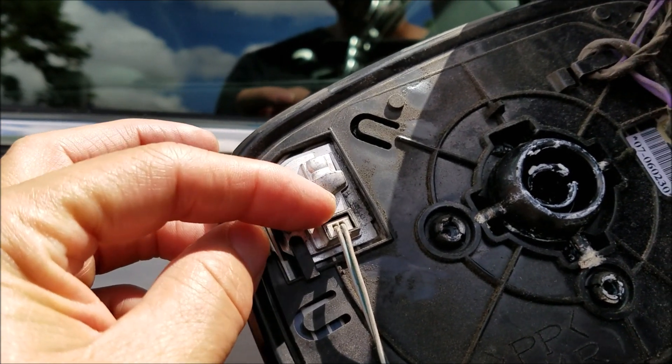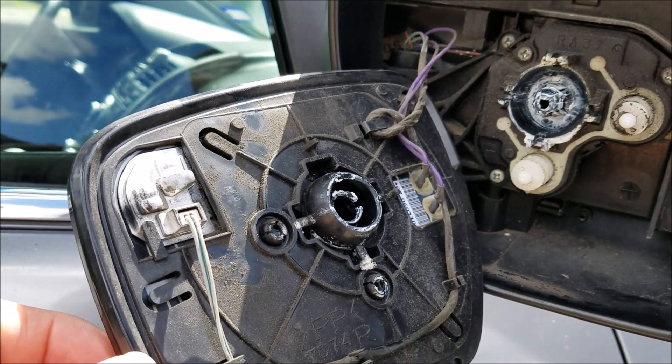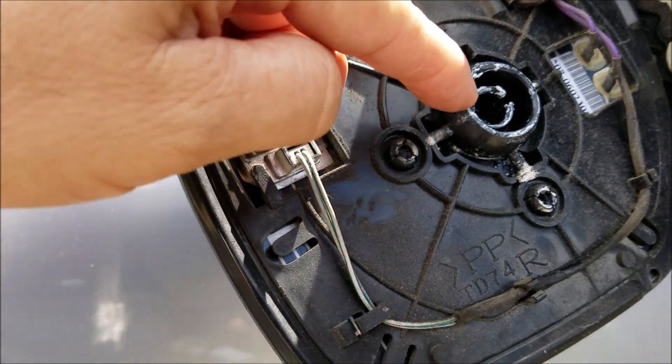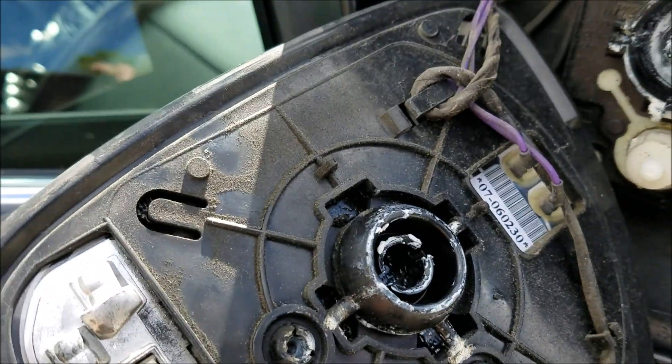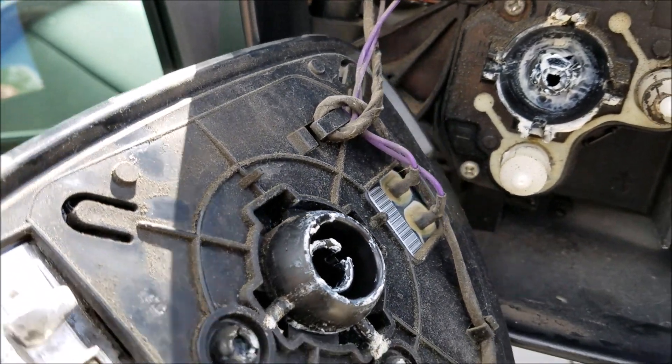I can see this is the thing that blinks to let you know there are cars behind you — BSM, I think. I'm just going to line up those three points — the center and the other two — with their mounts and push them in, hopefully getting everything back to normal.